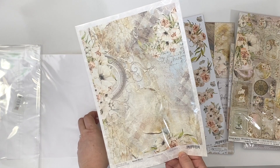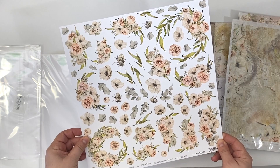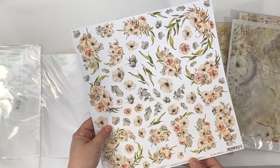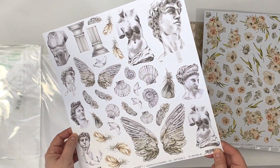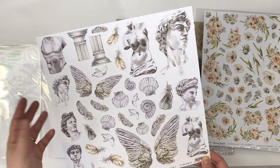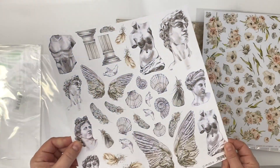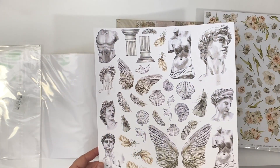You get one sheet of extras to cut flowers, which is single-sided, and you also get one of the mixed media extras to cut. It's called Antique Tube — in the shop I called it Mythology.